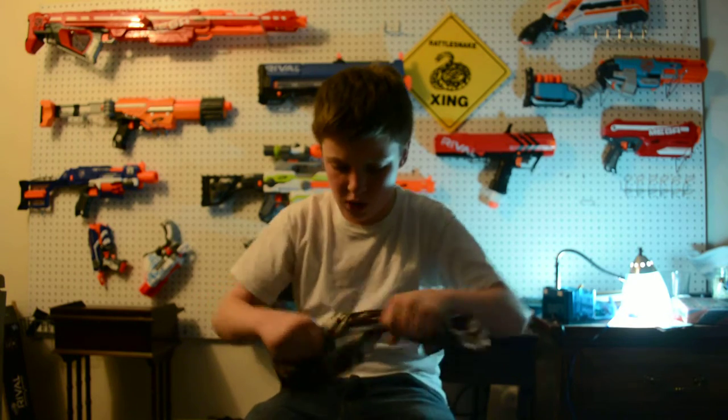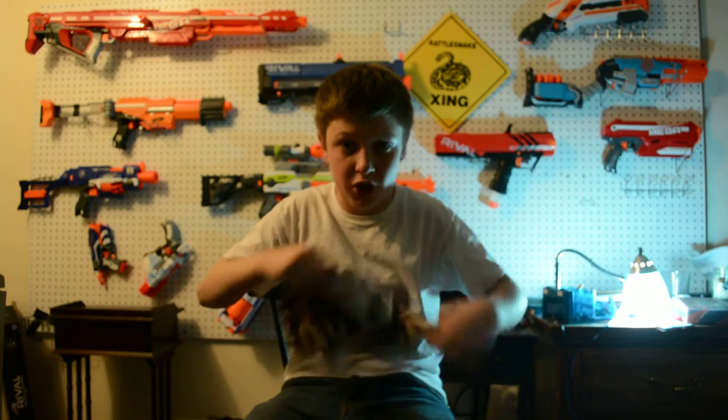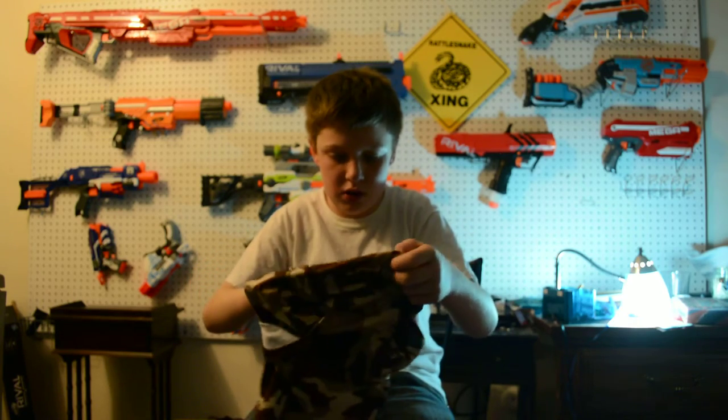Just so you know, this is the package you should expect. There will be a bag inside that has the mask. It's a pretty good mask — the build quality's good. It's pretty firm.